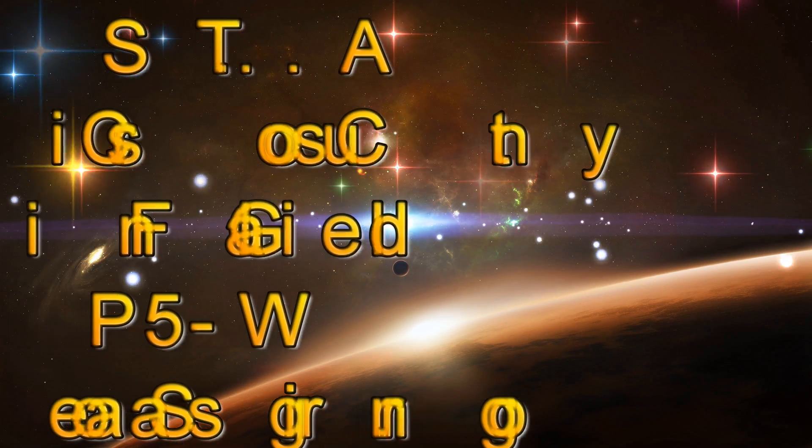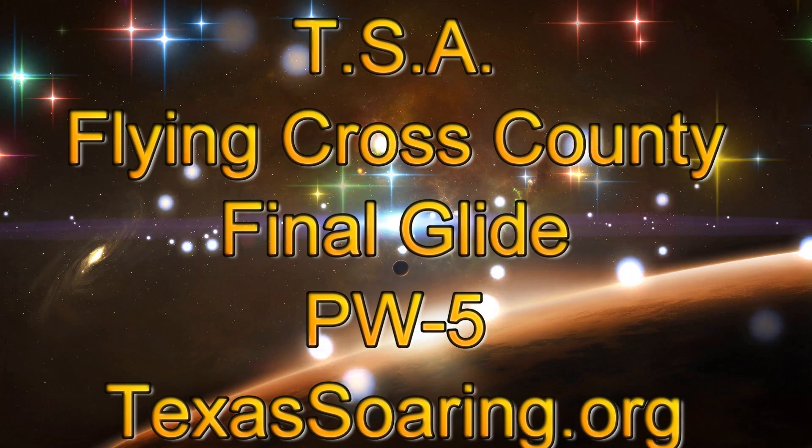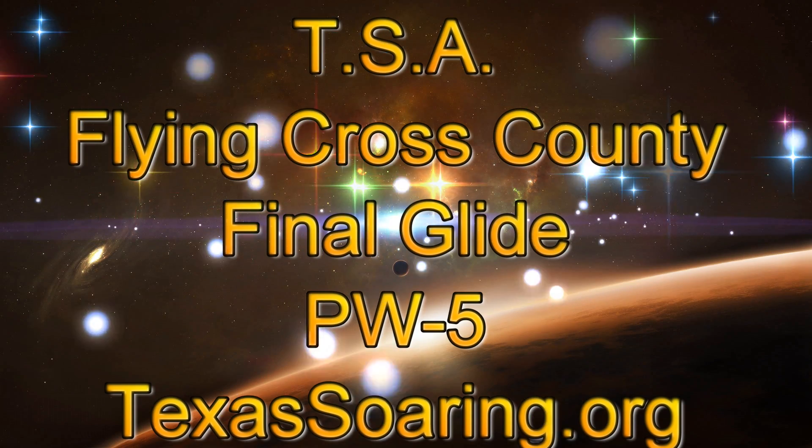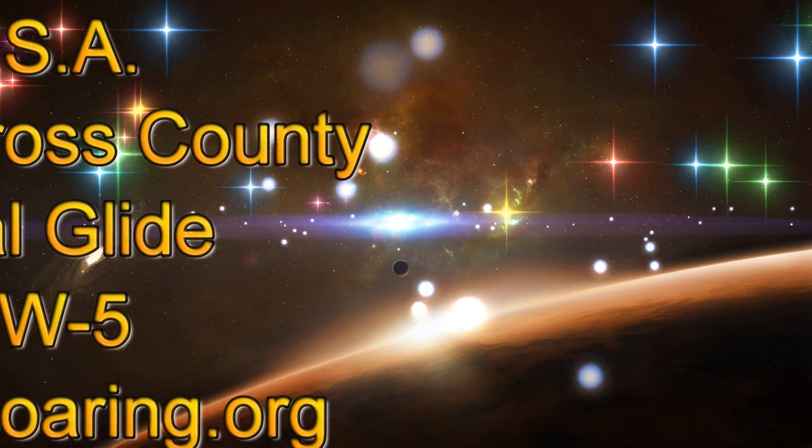Hello everyone and welcome to my YouTube channel. Today we'll be talking about a cross-country flying technique called the final glide, and we fly at Texas Soaring Association, so look us up for more information.